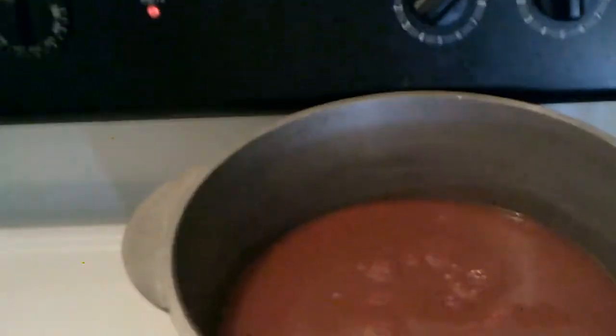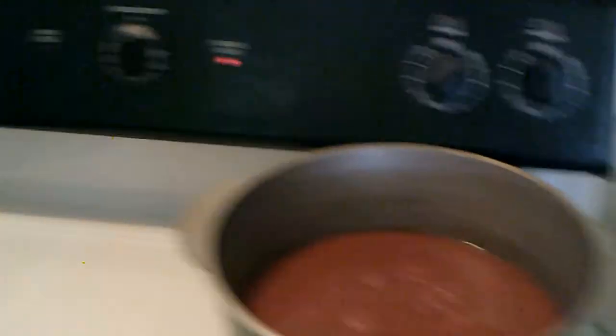So as soon as the water starts boiling, I'm going to add the noodles to it. And then when the sauce starts boiling, I'll be adding the seasonings and everything. So, yeah.